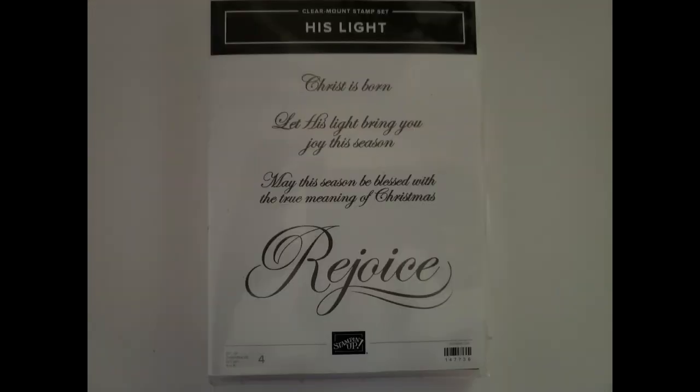The next one is His Light — a great set, and never too early to get started on Christmas cards. It has a huge 'Rejoice' stamp that's great for quickly filling up the front of a card, with other sentiments you can use on the inside or mix and match. It's also clear-mount, and that one is $5 with $5 shipping.